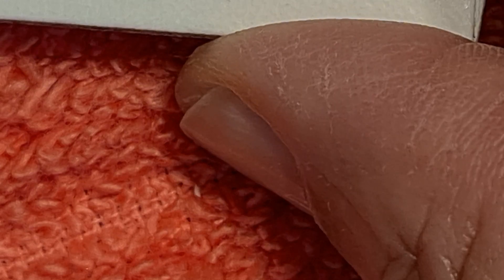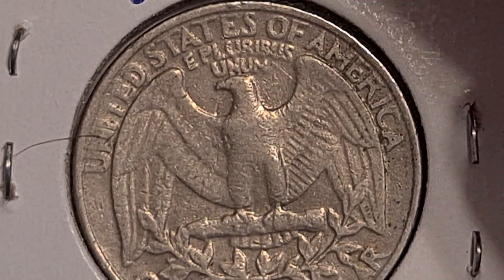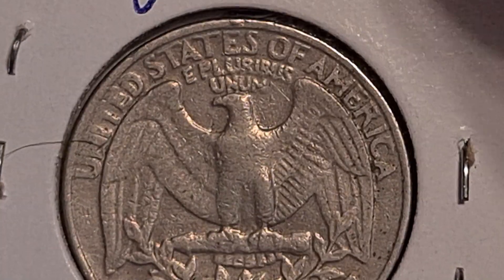The ones that I want to talk about range in years from 1983, 1990, 1998, and 1994. What's interesting about these quarters is that each one of them has a variety on them, and it's called a spitting eagle.